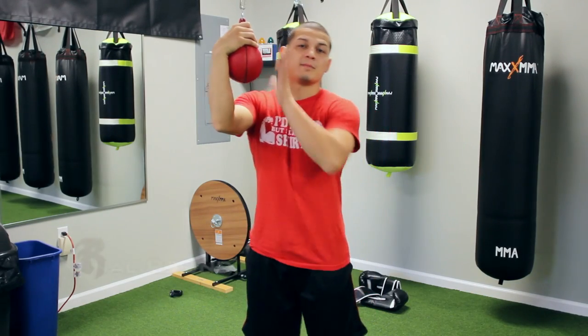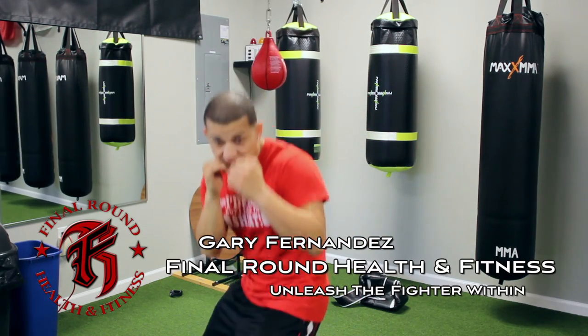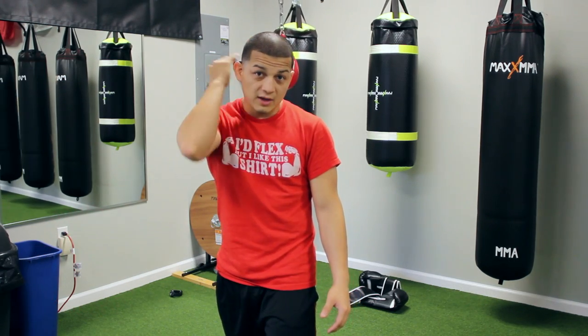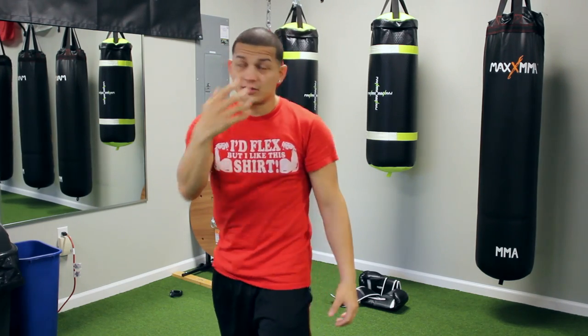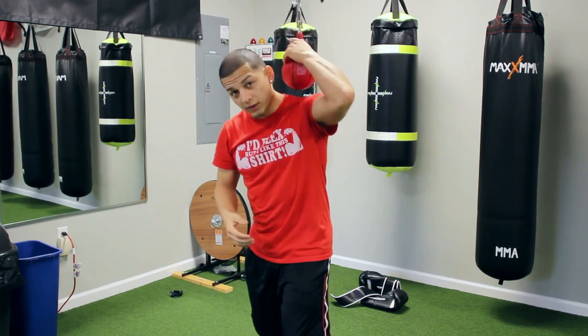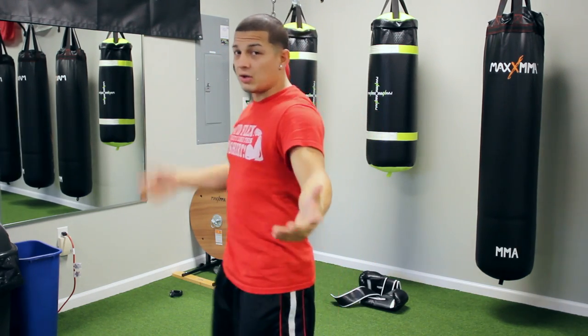I'm here to bring you another video with the maze bag. If you saw the last video, we practiced just sitting — now we're going to practice slipping. Instead of sitting, I want to slip. I want the bag to come on the side of my face instead of coming straight under me. The bag is going to be coming here, right at the side, versus here.